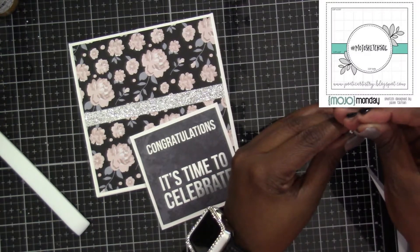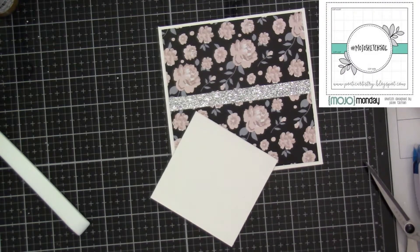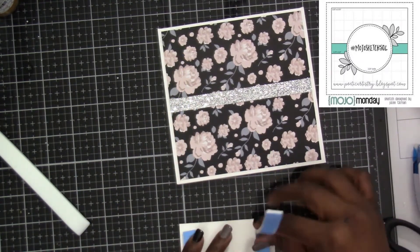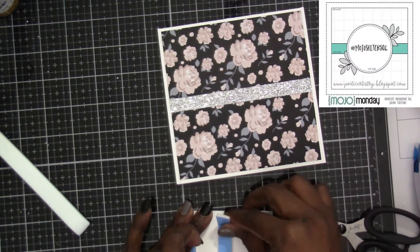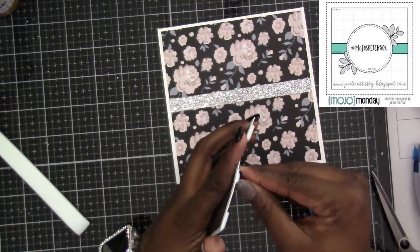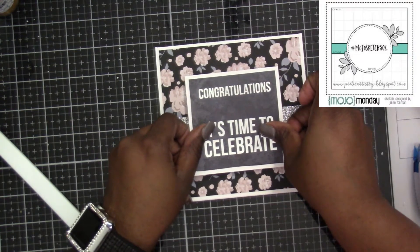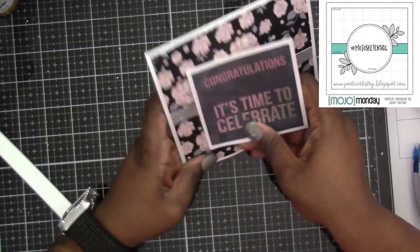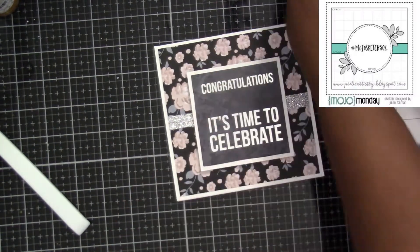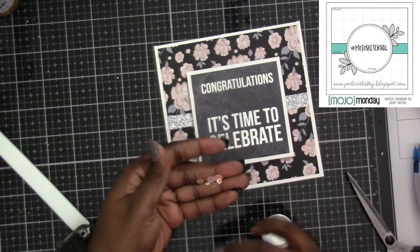For the sentiment, even though in the picture it's round, I couldn't punch this particular sentiment out because the wording was spread out. So I decided to just make it square and put it on a mat. I'm putting three pieces of foam on the back of the sentiment piece and then attaching it to the card front. With this particular foam tape, once you put it down sometimes that's it — there's no going back once it's laid down.